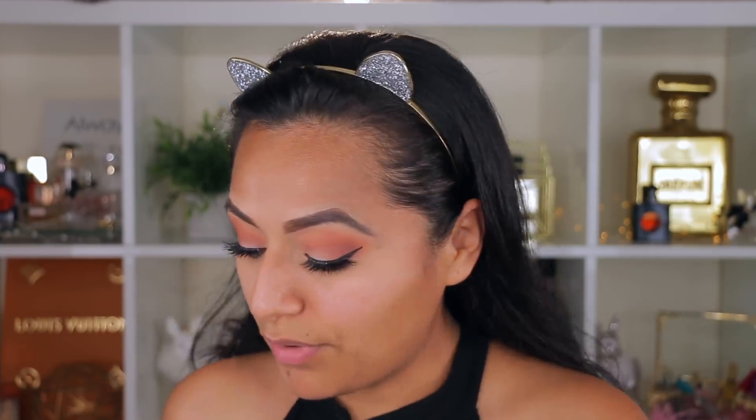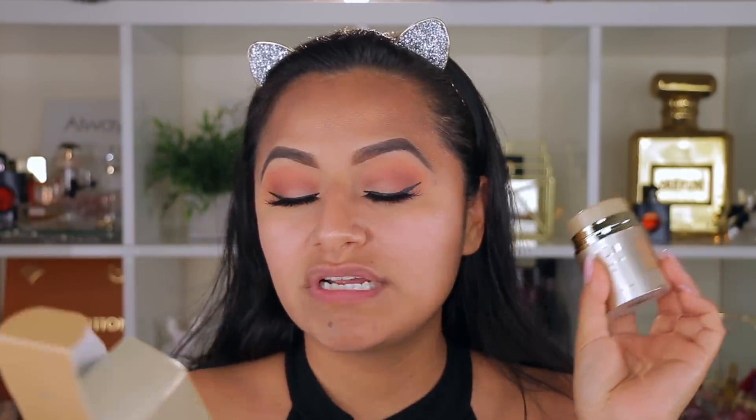Now I'm going in with foundation, starting with a primer — the Stila One Step Skin Tone Illuminizing Primer. It has little specks of glitter, so if you don't like that I don't recommend it, but it creates a luminizing shimmer look. I also just finished my old foundation and bought a new one from TJ Maxx: the Stay All Day Foundation by Stila in shade Caramel. It's $7.99 at TJ Maxx, though it also sells at Sephora for much more. You can get it for about 75% off.